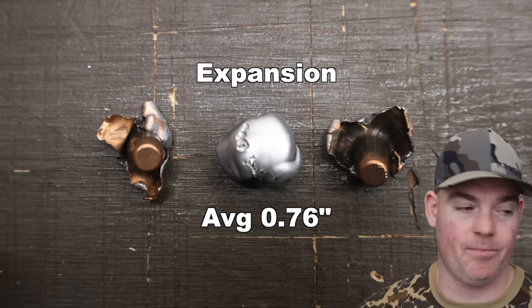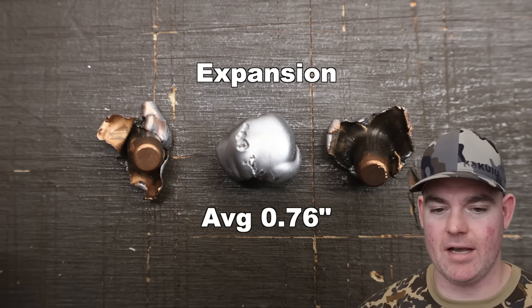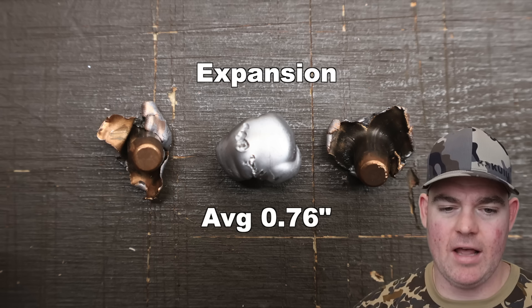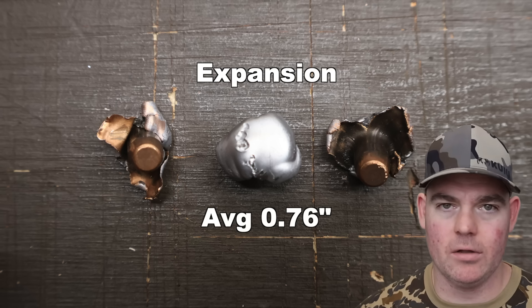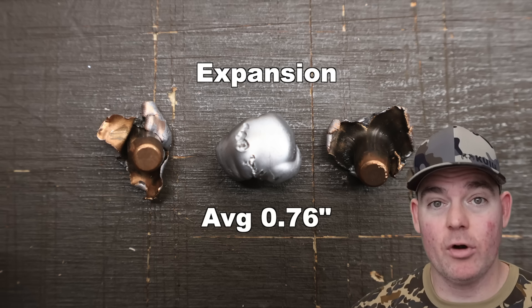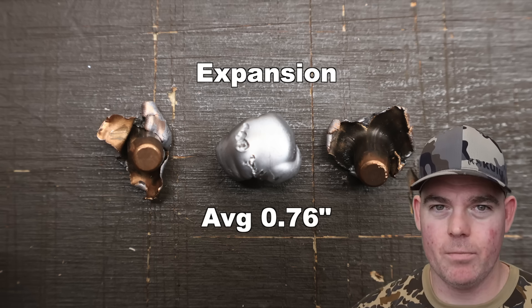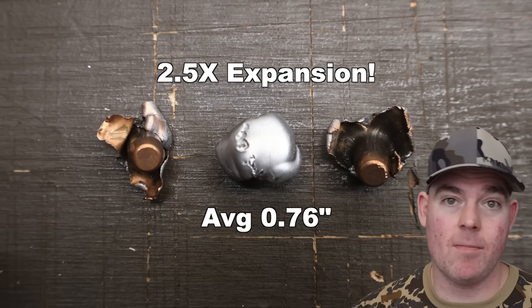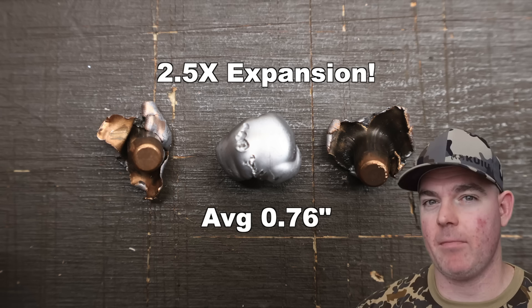Well, unless you're Federal Fusion, but that's beside the point. The one on the right is a little less concentric; the one on the left got chewed up a little bit more on impact. But they're all pretty good — they're all going to make a nasty hole. Overall that works out to 2.5x expansion, well above the 2x mark I like to see for medium game hunting bullets.